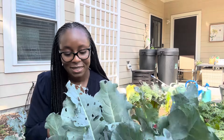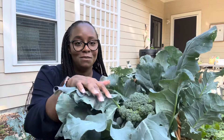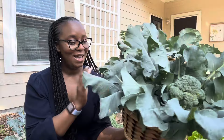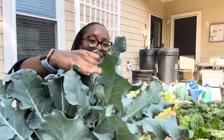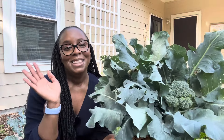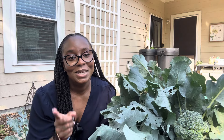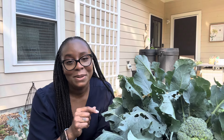We are done with our harvest for today. We were able to get one, two, three, four heads of broccoli. Woohoo! I am going to cook this up with our dinner tonight. I'm so happy about that. This is a really quick harvest video — thank you so much for joining me here on the channel. I will cook these leaves and may do a cooking video, maybe try to incorporate it on Sunday just to try it out for you all. So stay tuned for that video. If you haven't already, hit that subscribe button. Thanks for watching, have a good day. Bye! Happy gardening.